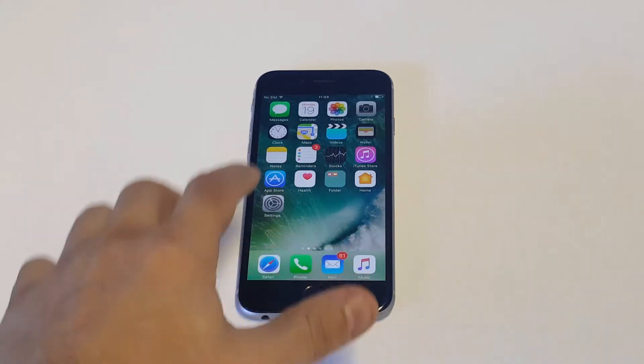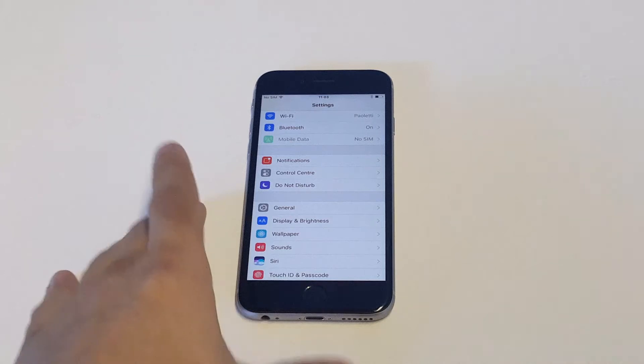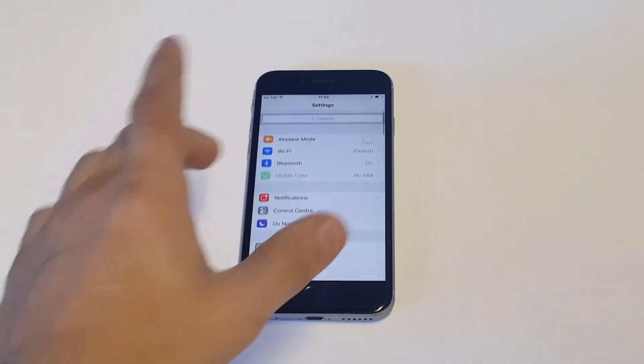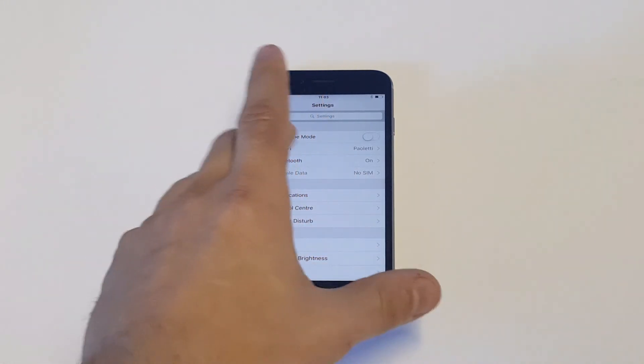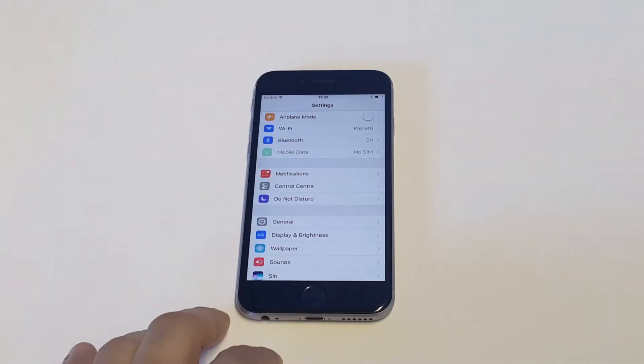You want to make sure Bluetooth is actually turned on, so just go into your settings and make sure that it's turned on. You're also going to want to make sure that your mobile data is turned on if you're not connected to Wi-Fi. As long as you have mobile data turned on, you should be good — but that's something to look for as well.